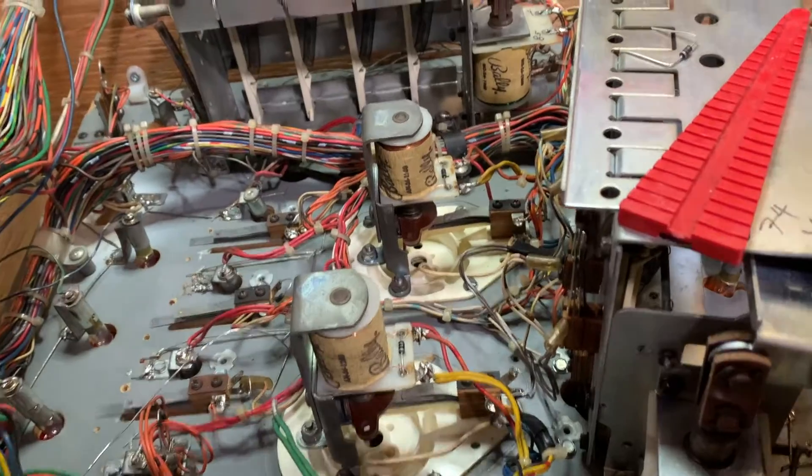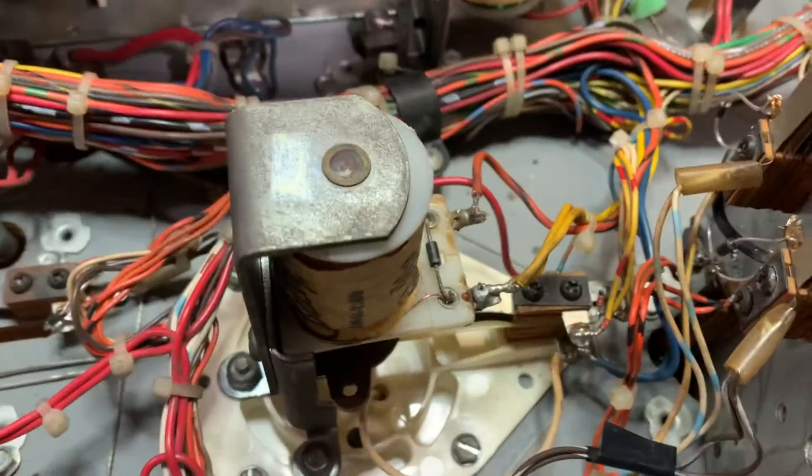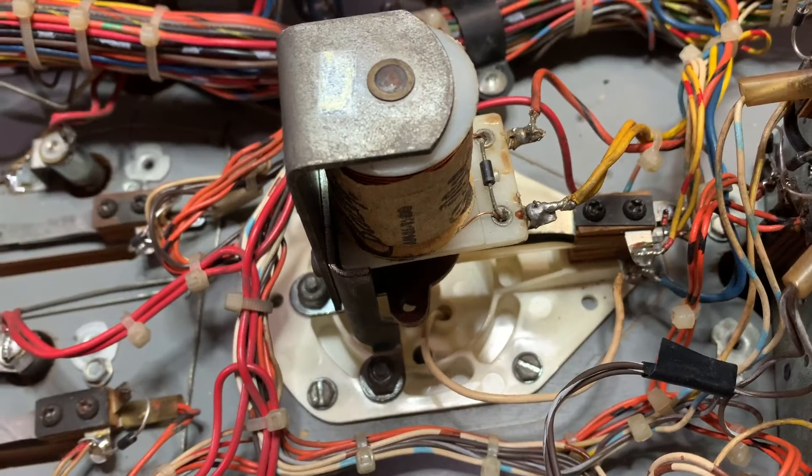Good day Russians. This could very well be the quickest video I've ever done. I want to show you how to replace a diode. We're gonna do what we call a field fix.